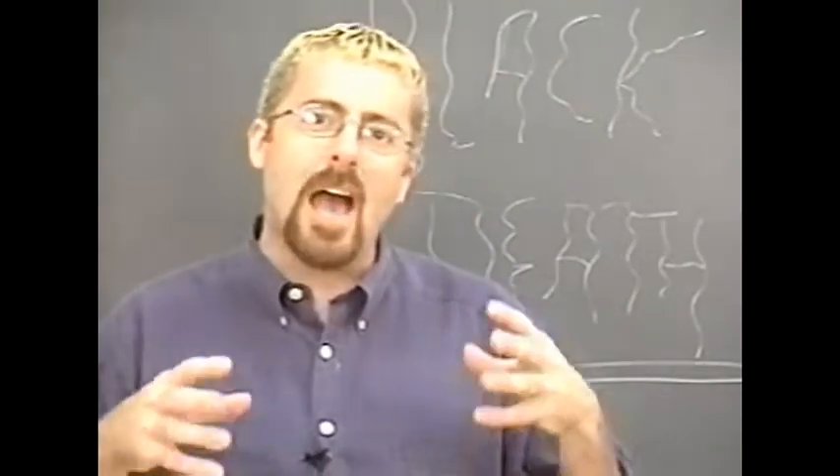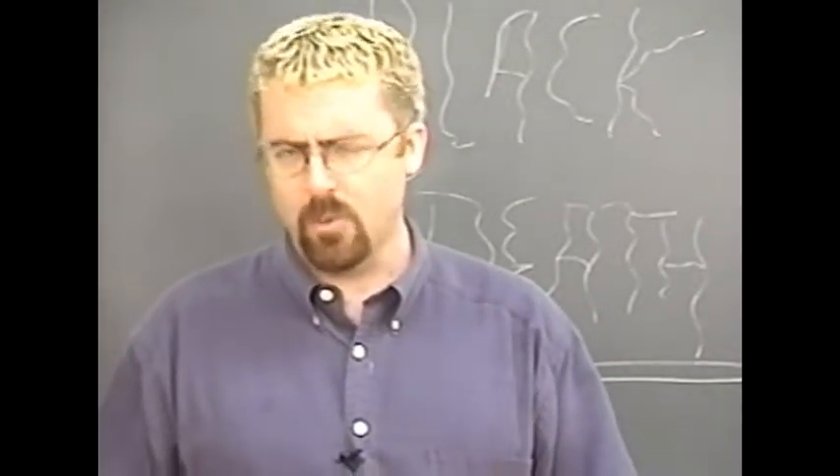I'm Bruce David Janu, and today I'm going to show you how to give a student the black death — well, at least the appearance of having the black death. It's really quite simple.